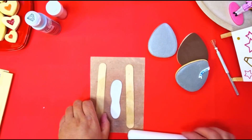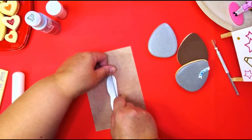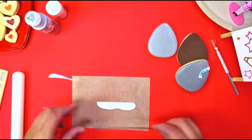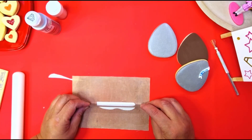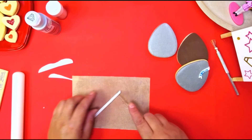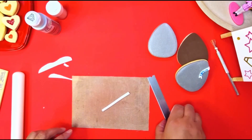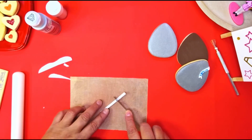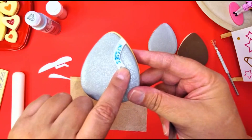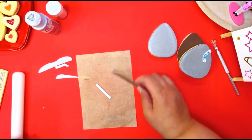When you have it rolled out, get your clay blade and cut down on both sides. You don't want your strip too thick or too thin. Cut off the edges to even it out, and on the edge cut it slightly to make it look like the wrapper — you can go in the middle and cut out your piece.